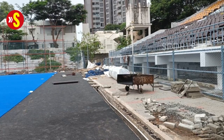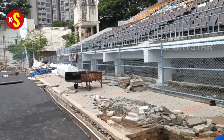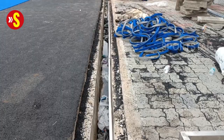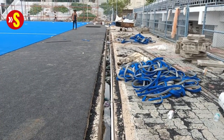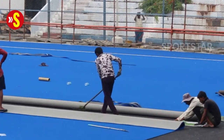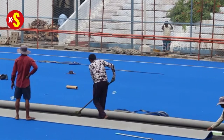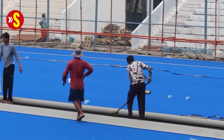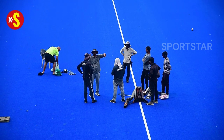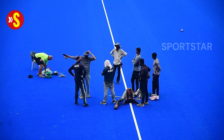Work to relay the turf has been on here for over a month, with the old surface being stripped and rolled away and the new one being levelled. The relaying of the pitch has been planned to ensure the best drainage of water from the surface. The turf has been laid in layers and has been glued down rather than stitched in as it would be in the olden days. This is also to facilitate easy removal and transport of the surface in entirety to another venue should the need arise.